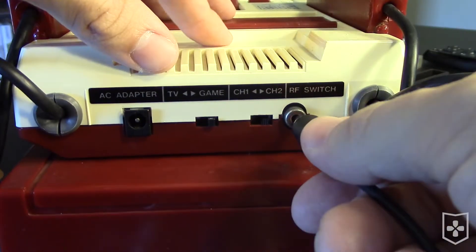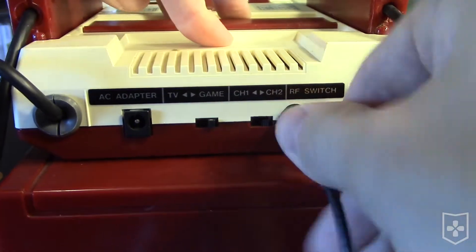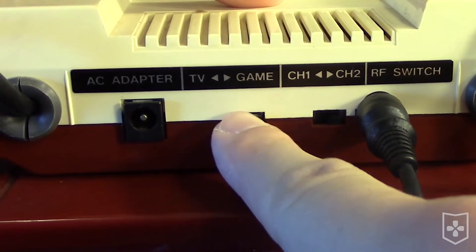Plug this end of the cable into the RF switch port on the back of your console, and make sure the TV/game switch is set to game.